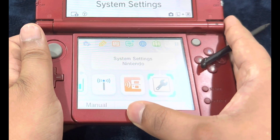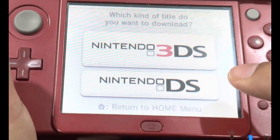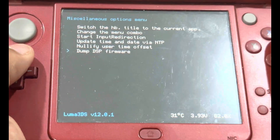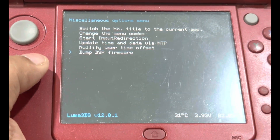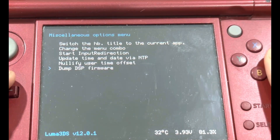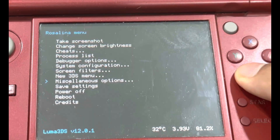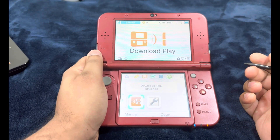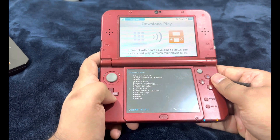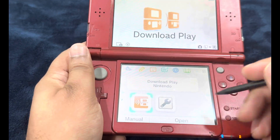Let's go back to the home menu and relaunch Download Play. Bring up the Rosalina menu again: left shoulder button, D-pad down, and Select. Head over to Miscellaneous Options and move to the very last option that says 'Dump DSP Firmware' — select that. It says 'DSP firmware successfully written' — hit B. Select 'Nullify User Time Offset' and press A. Press B three times to power off your console. After rebooting, re-initiate the Homebrew Launcher through Download Play, left shoulder button, down, and Select. In the Rosalina menu go to Miscellaneous Options and switch the HB title to the current app, then relaunch Download Play.